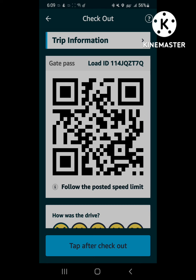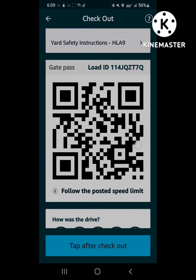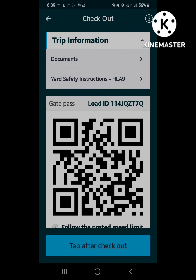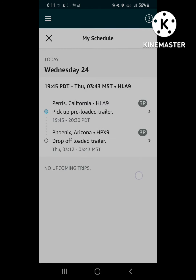When you get back to the gate, they might ask for the load ID again. Something that happened on this load is that it didn't create a BOL — as you see it says no documents — so I had to get a BOL from the actual guard shack.